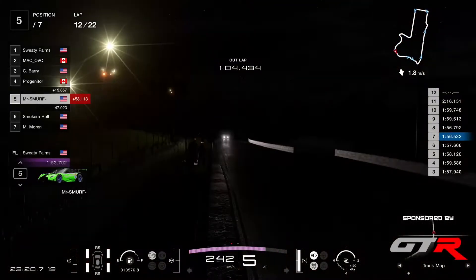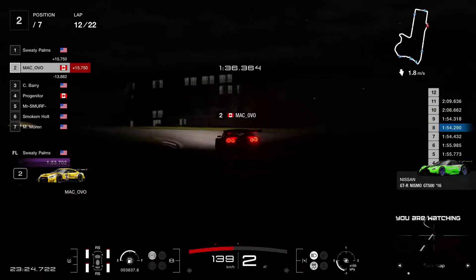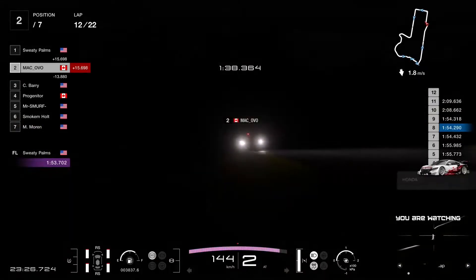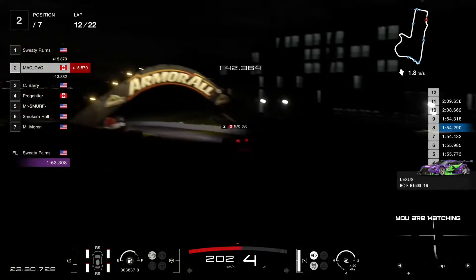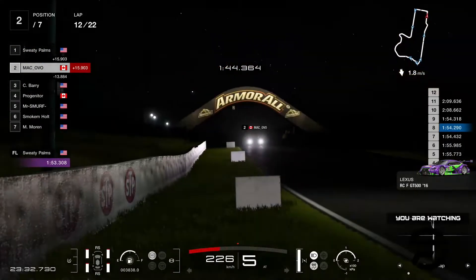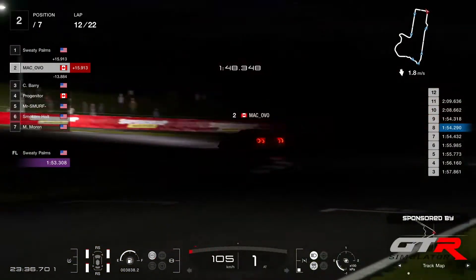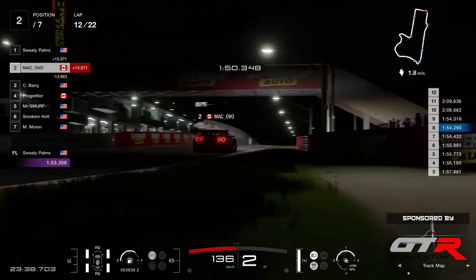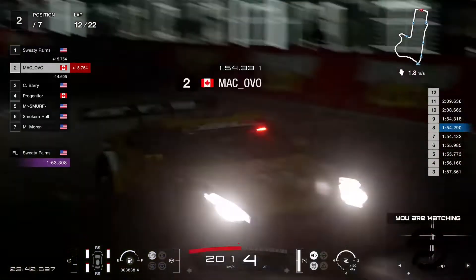Progenitor is up to P4 after Smurf went to the pits. Let me look at Ovo and Sweaty Palms — the lap times were 2:08 and then 2:09, so that's the in and the out laps. It's about 30 seconds that they're losing in the pits here with refueling and tire changes.